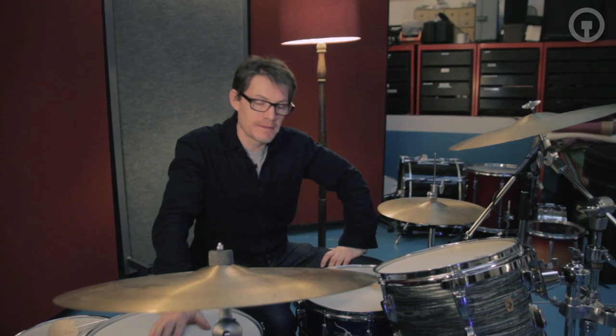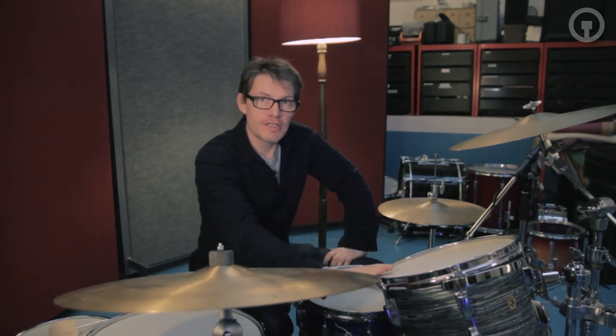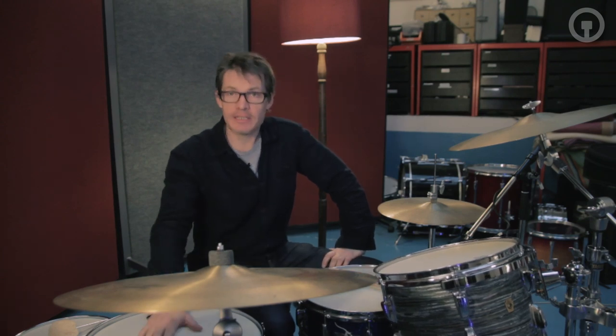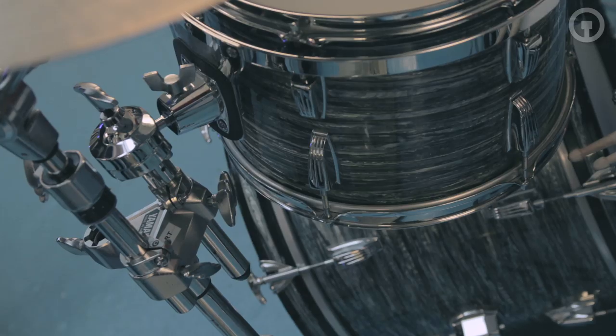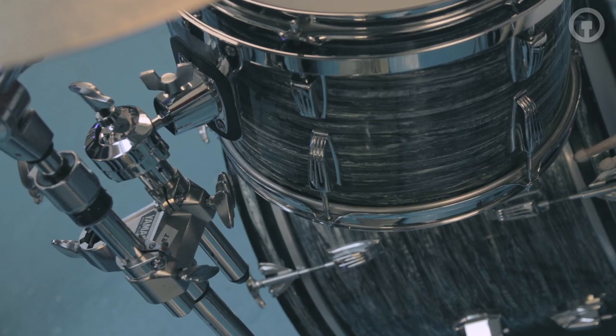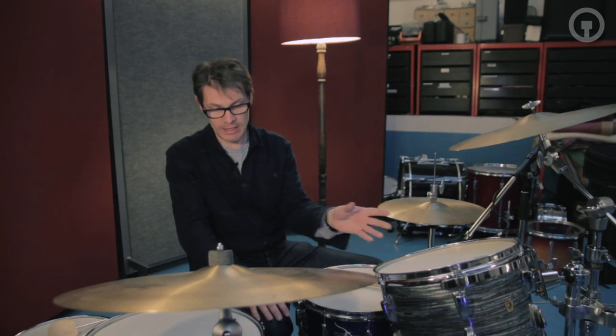This is a 1965 Ludwig Superclassic kit — a 20-inch bass drum, 13-inch rack tom, and a 16-inch floor tom. Really popular kits in the 60s and 70s. They sound great. The shells are a mix of woods, poplar and mahogany, so they sound quite warm and dark.